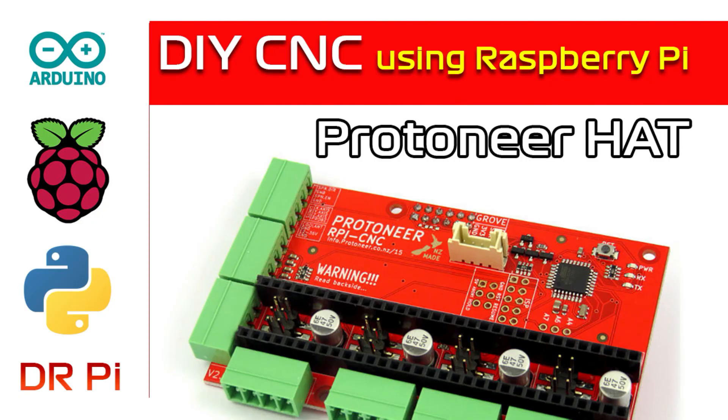Thanks for another interesting video Dr. Pi. I hope you get the Protoneer hat working with the stepper drivers. Can you order those quickly please, because I'd quite like to see the whole thing working with some proper code.